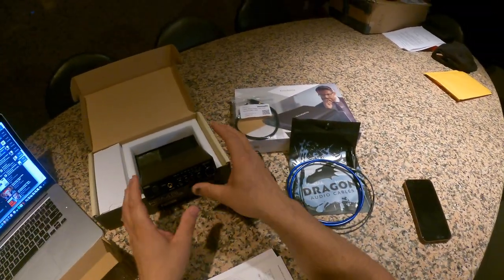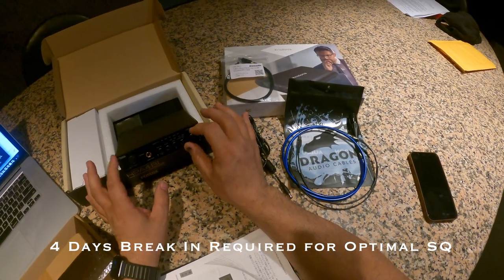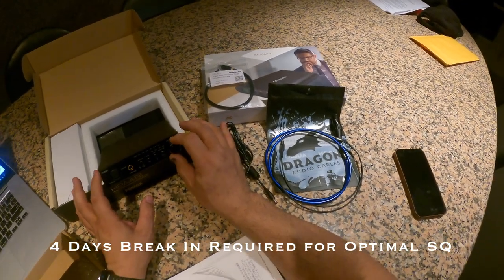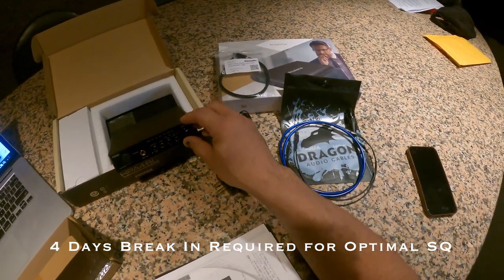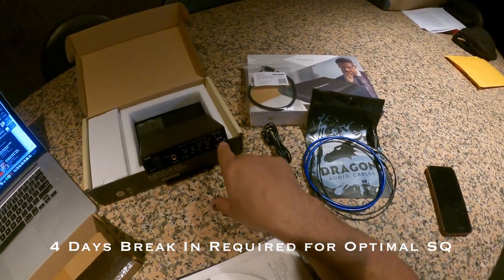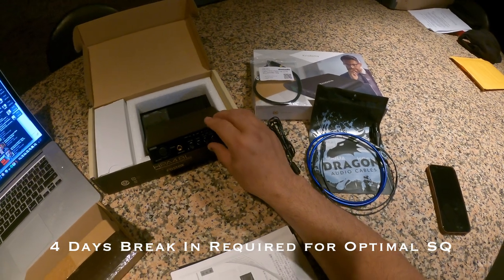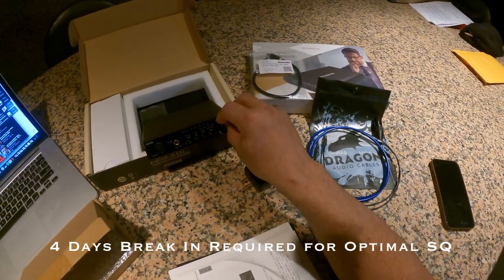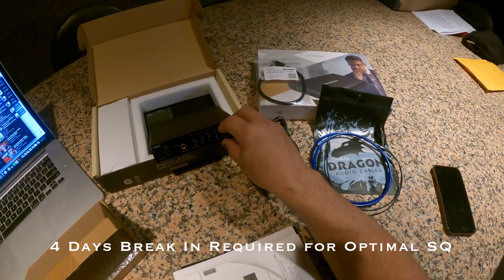One more thing about this amplifier: you need to break it in — and it's not optional. Let it run for four to five days, on pink noise, at a low volume, either with a pair of headphones or acting as a preamp. It will sound good out of the box, but it's not going to sound great until it's properly broken in.